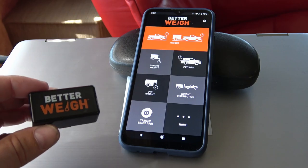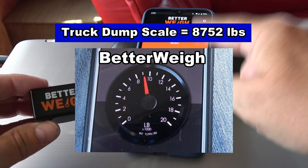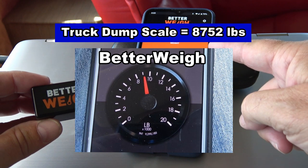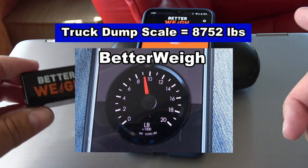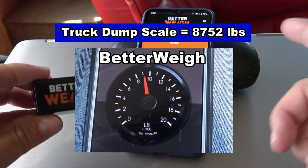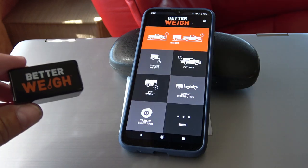The truck came in right around 8,752 pounds. On the Better Weigh I was getting readings around 9,000, so it's within their 95% accuracy that they claim on the website — they boast a 95% accuracy.